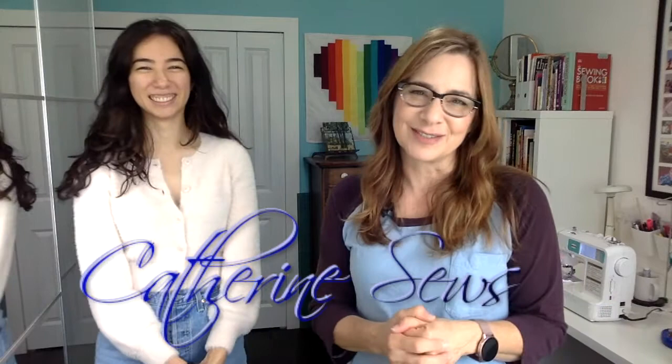Thanks so much for joining us today - we had a lot of laughs but we actually did get all four pants finished and they all look beautiful. Thanks so much to Michelle for coming over to sew with me today - it was very fun. Until next time, take care, bye bye!